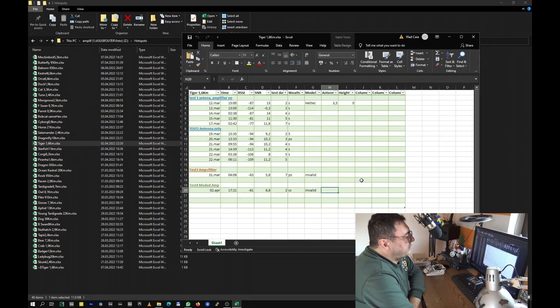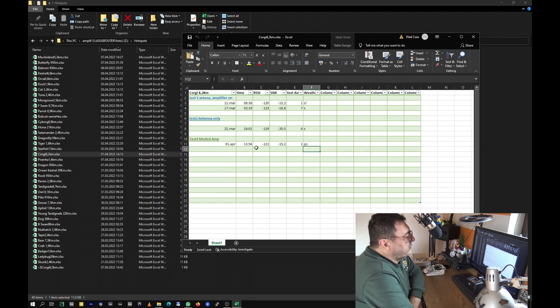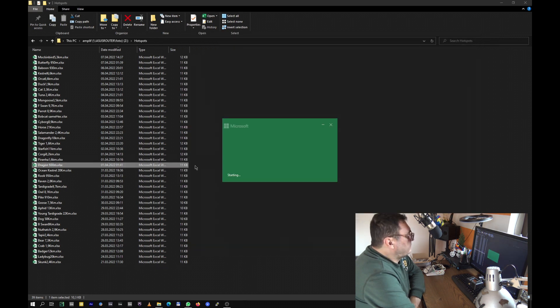Tiger — way better, absolutely — but invalid. I have to say something about invalids — we'll talk about that in a split of a second. Way better. Starfish — 11 kilometers away. Core gym — just one beacon, 1st of April, -121, -15 — almost the same as just the amplifier without filter, but better than antenna only. Week two — you can pause the video and have a good look at this data. Piranha — 1.6 kilometers away — worse than before. This week number three was amplifier and filter — external filter. And Dragon — that's all I have to say for today. Half of the list — way better, no doubt about it.